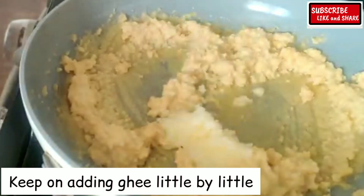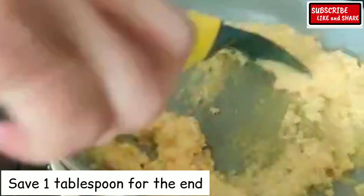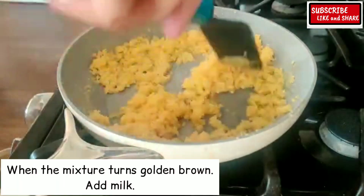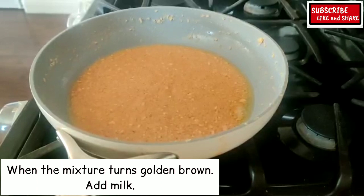Keep adding ghee little by little, saving 1 tablespoon for the end. Stir continuously. When the mixture turns golden brown, add milk.